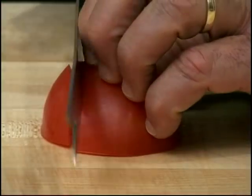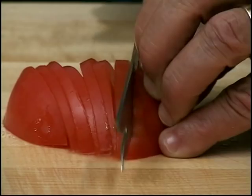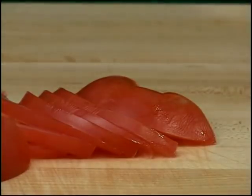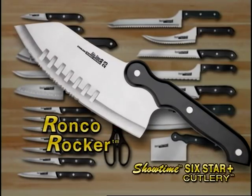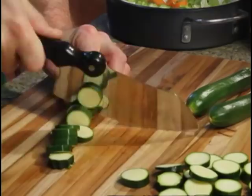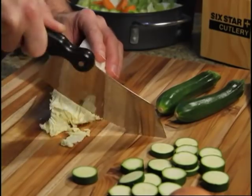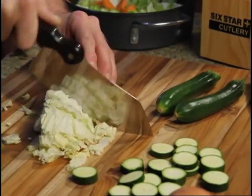I'll go back to the tomato again, and as you can see, fabulous. Slice the tomato all day long — it never gets dull. And in this special package, you'll also get the new Ronco Rocker. Just look how fast and easy it is to chop fresh vegetables for soups and salads with its convenient rocking motion. Save time and energy with this unique knife.